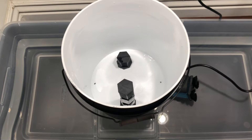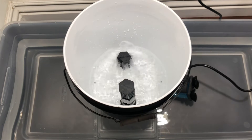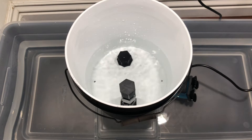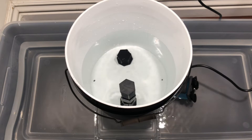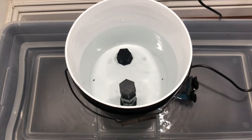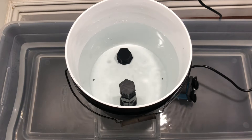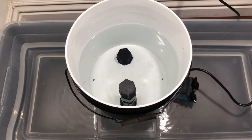Ebb and flow, also known as flood and drain, is one of the most common hydroponic systems out there due to its simple and easy-to-understand concept paired with its high versatility and scalability. And while an ebb and flow system contains a lot of components making it harder to set up compared with a simpler hydroponic method, it all comes together rather intuitively and is very easy to maintain once put together.